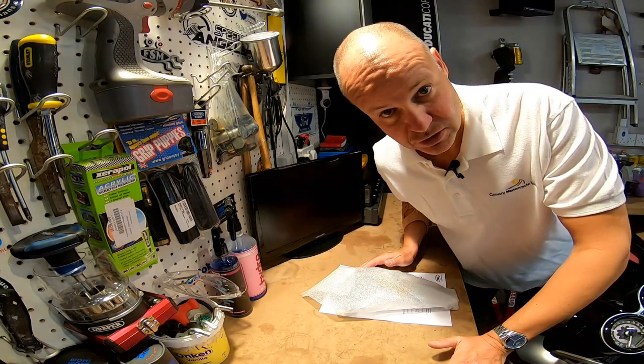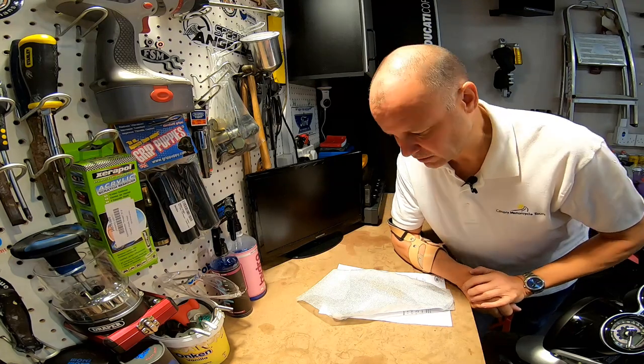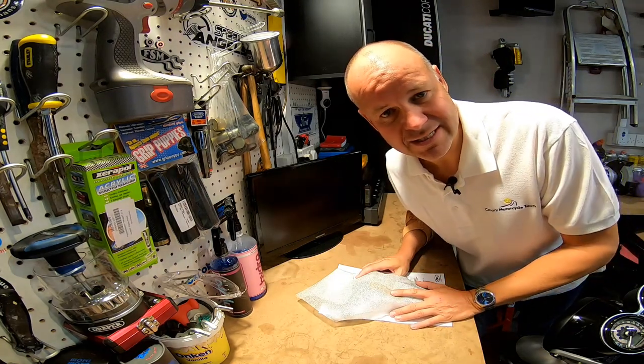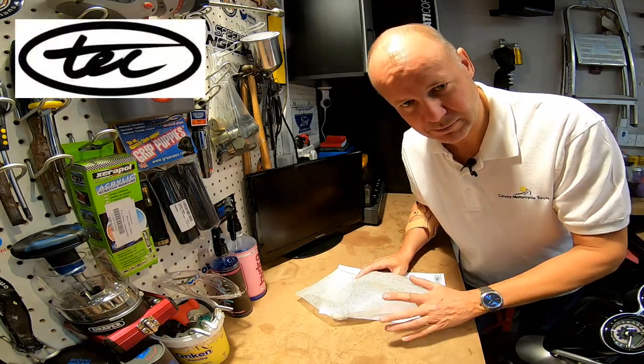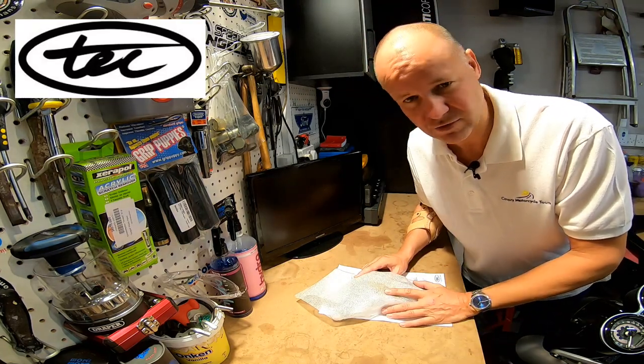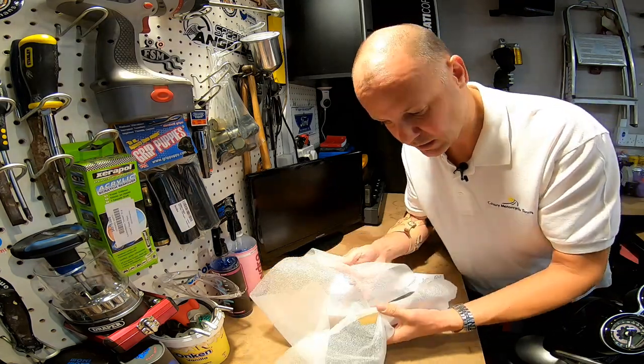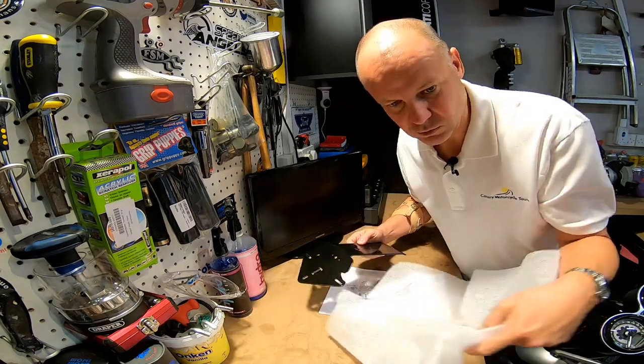Okay, tail tidies for the Speed Twin then. I've done a bit of research and I can't actually find many manufacturers that make tail tidies for the bike. One that does though, my friends at Tech Bike Parts - an amazing company if you've not come across them before. They make all sorts of spares for Triumph Bonnevilles as well as other bikes, really friendly to do business with, great people. Anyway, they've sent me their tail tidy for the Speed Twin which I have to say looks great. Let me show you what you get.